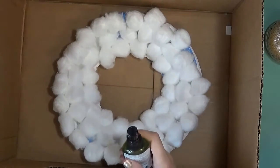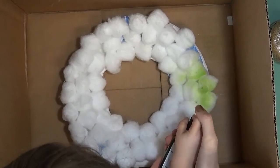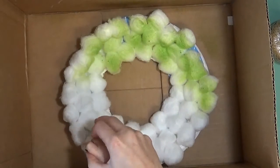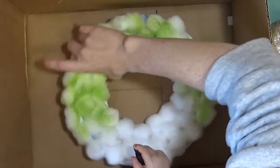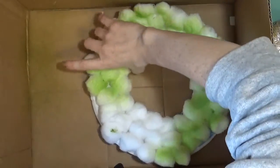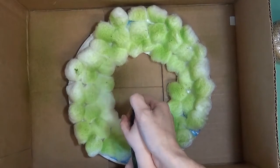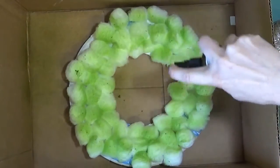Take the top off. There you go. Good job. Do you need some help pushing it down? Let's spray. Oh, that looks nice. Let's spray a little bit more. Wow, is that cool? How about some more? There we go. Wow, cool.